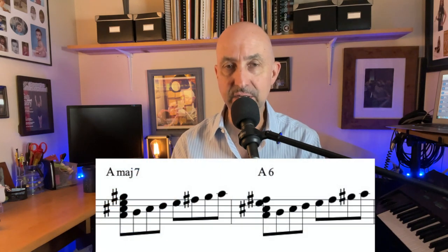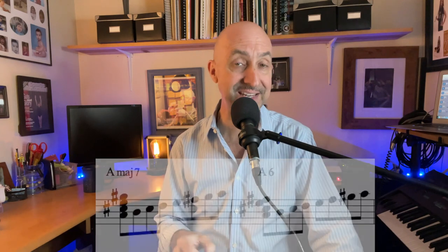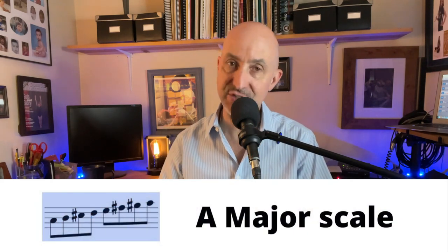The first chord is an A major 7 chord. I am talking trumpet player key, which is B flat, not concert pitch. This tune is usually played in the key of G major, but we are going to be playing in the key of A major. The first chord is A major 7 and the next chord is A6. Both can be navigated by using the A major scale. It's a great way, if you know your chord and scale theory, to get started improvising right away. I've color-coded each tonal center with a different color — A major is going to be in blue.